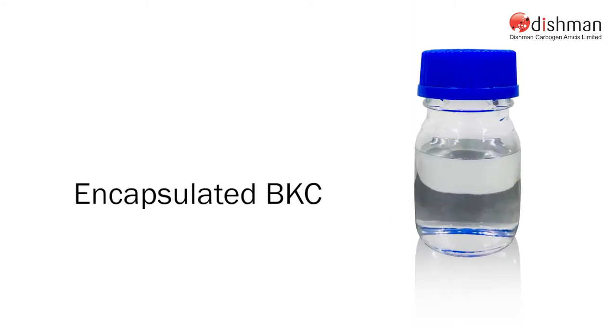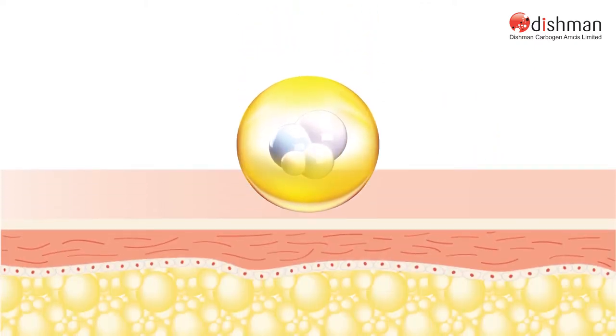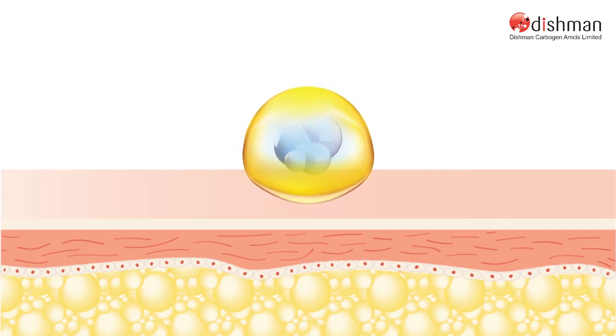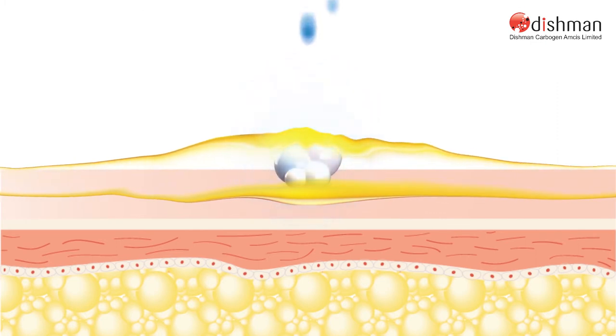The encapsulated BKC is designed to achieve better utilization of BKC. When encapsulated BKC is applied on a surface, it forms a thin invisible film that retains the BKC inside. The release of BKC is only triggered when it comes in contact with moisture, which dissolves the outer layer that binds the BKC inside.